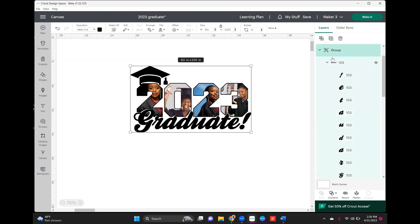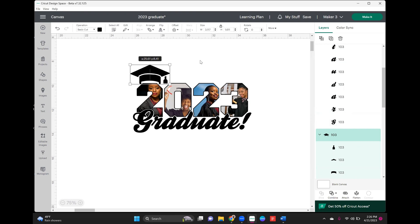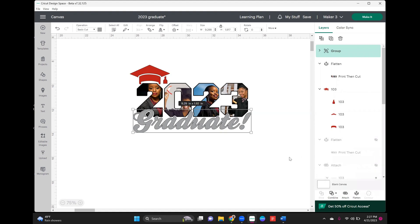Now I'm going to take the graduate group and ungroup it, because I think the word 'graduate' needs to be made a tiny bit bigger. That looks good and the hat fits well too. I'm going to select the hat and turn it red because we're cutting that out of red puff vinyl, and this one will be gray puff. You can see these little cut lines — you don't want that. So we're going to select the group, hit combine, go to weld, and those little cut lines all disappeared.